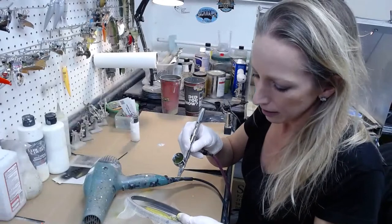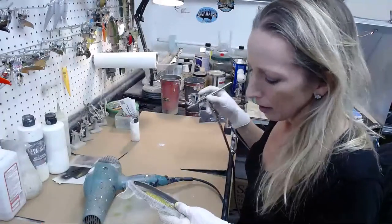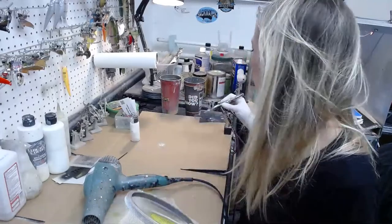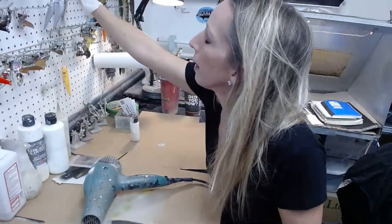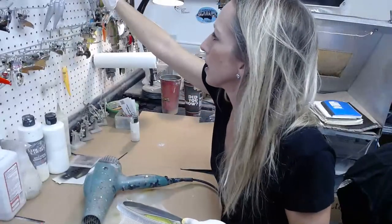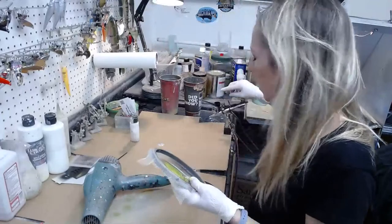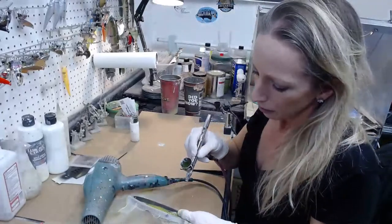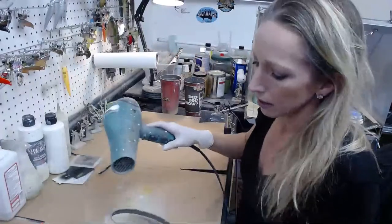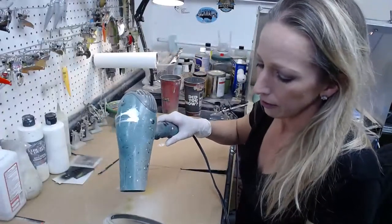I was supposed to get some swimbait blanks — those shad ones right here. I got a ton of these coming; they swim amazing and they actually sink. They're a swimbait anybody can fish — they only weigh about an ounce and they're really easy to fish.